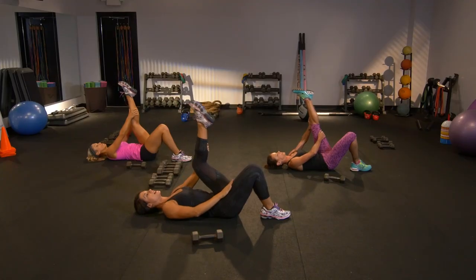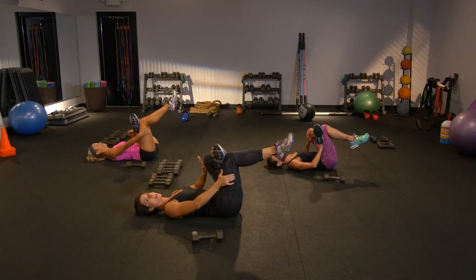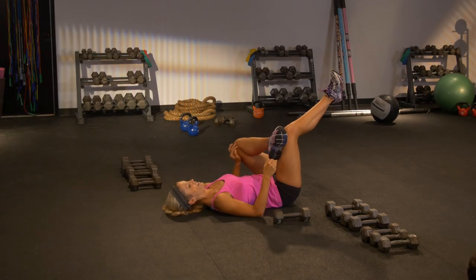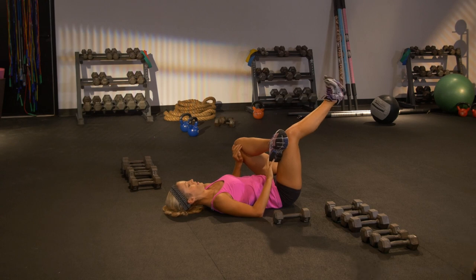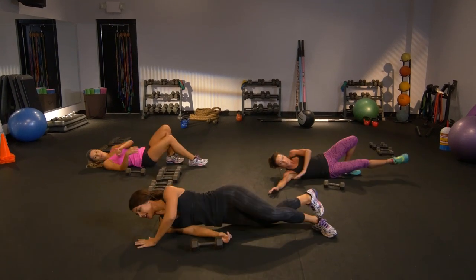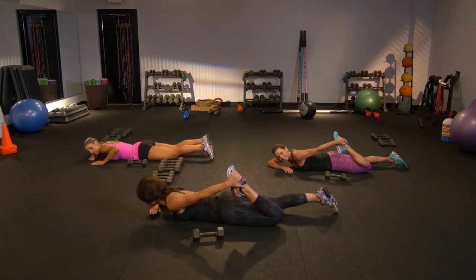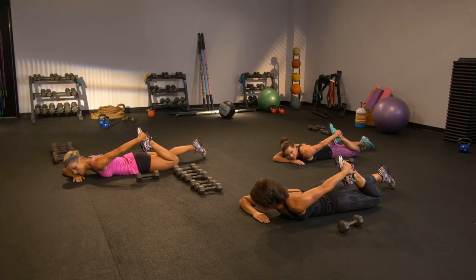Let's place it on top of the other thigh. Pull back gently. Maybe add that ankle rotation. Reverse it. Feeling a good stretch in the hip. Feels good. I need you to move over on your tummy. Stretch the front of the leg. Go ahead, grab that shoe. Tuck through.